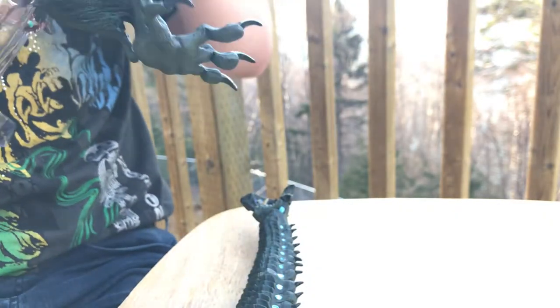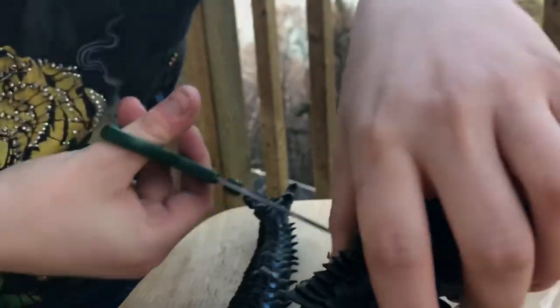Wow, I didn't notice those cuts before. There we go — now we have the little baby figure right there. I like the way that's packaged.